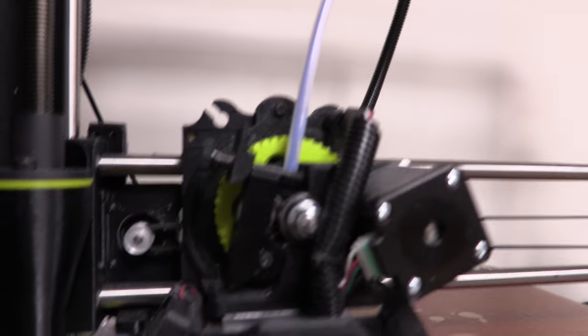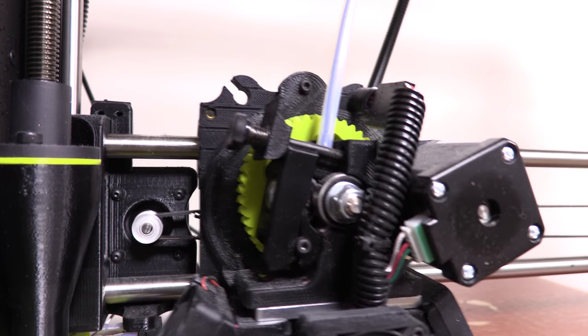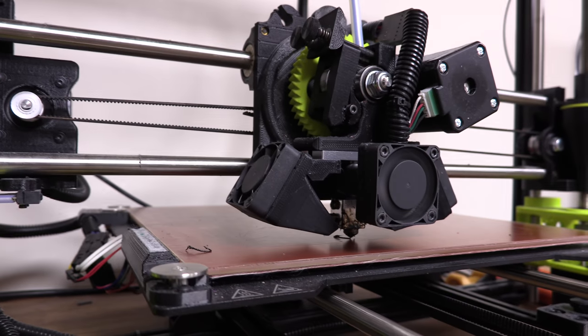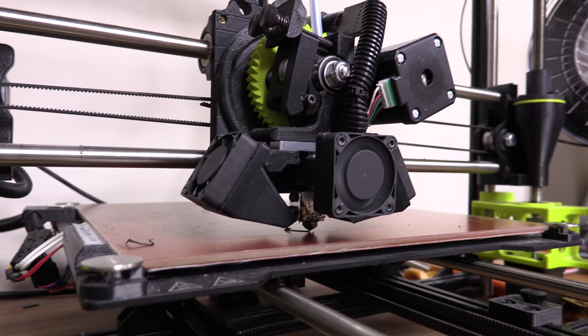One of the things you might not realise about 3D printers is that a lot of the parts are actually printed on 3D printers, which is one reason you might want two 3D printers, because on my printer a part's actually cracked. You can just about see the cracked part there in the extruder idler, and hopefully we are now going to start printing a replacement part.